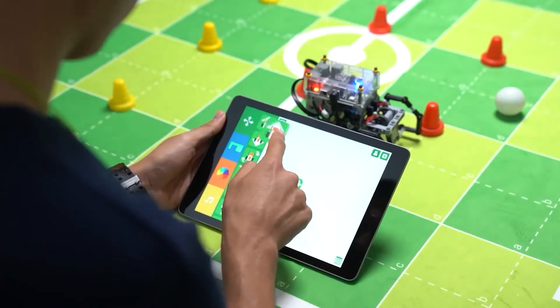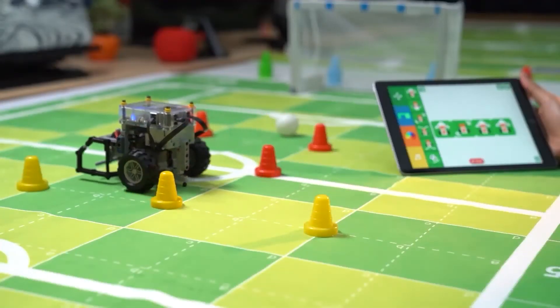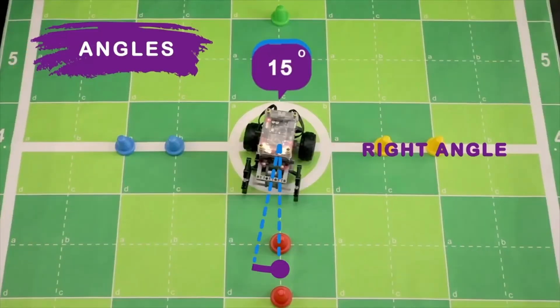In addition to coding concepts such as algorithms, kids can learn the real-world applications of math, geometry, and AI.